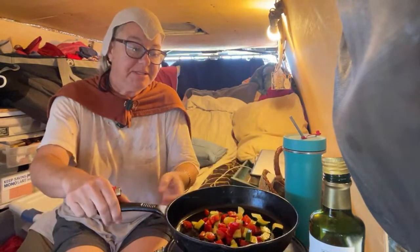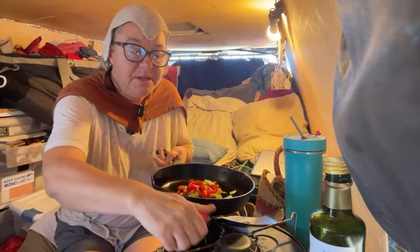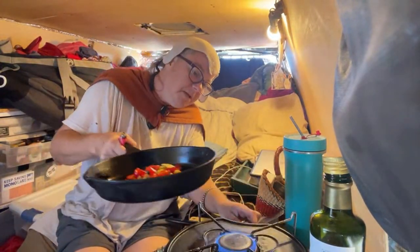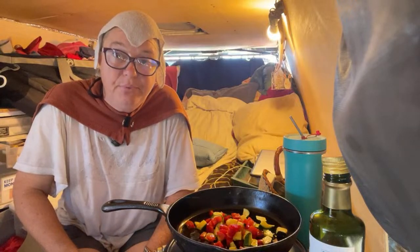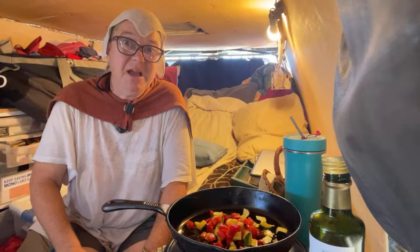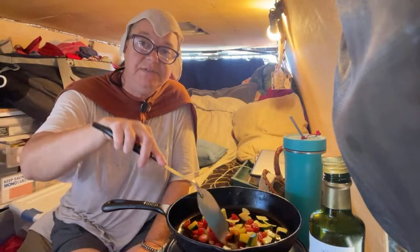Cooking is going to increase the temperature in this van — that's why I'm using the evaporative cooling properties of this wet towel and my wet shirt. I'm using a one-burner Coleman camping stove connected to a 20-pound propane tank. It lasts me sometimes years. Let's sauté these vegetables.